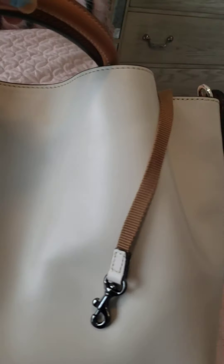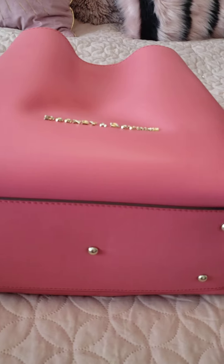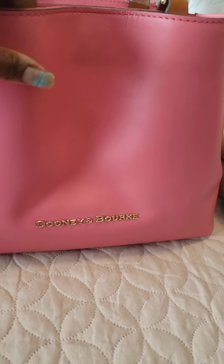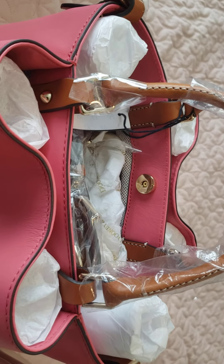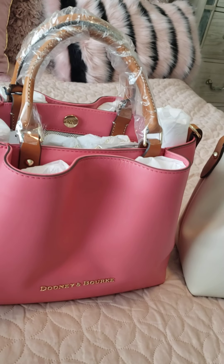I'll get some leather cleaner for this cream one — it has some pin marks or stains, possibly from denim. However, I've had this bag going on a year and that's the only thing I see on it, so I'd say that's good considering how much I've worn it to work and events. The bag also has 'Dooney & Bourke' written out and embossed in gold on the front rather than just the small DB logo, which I like.